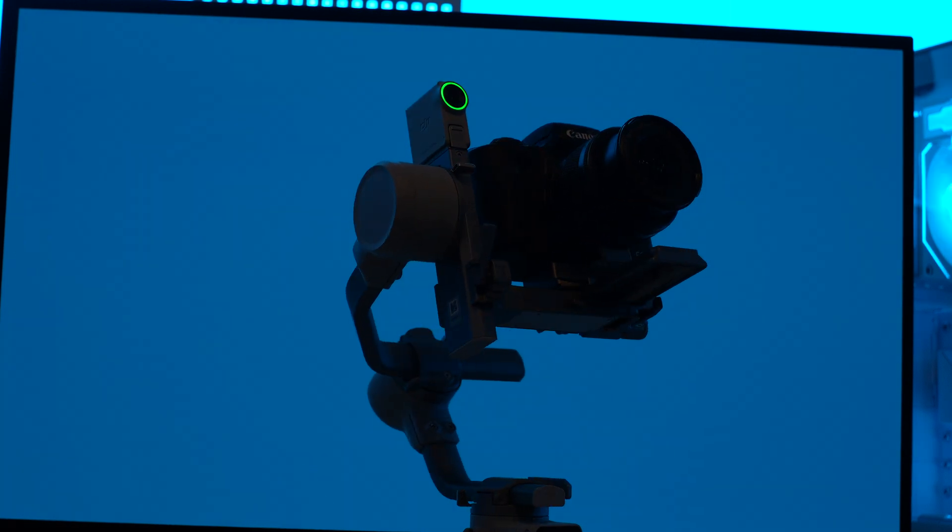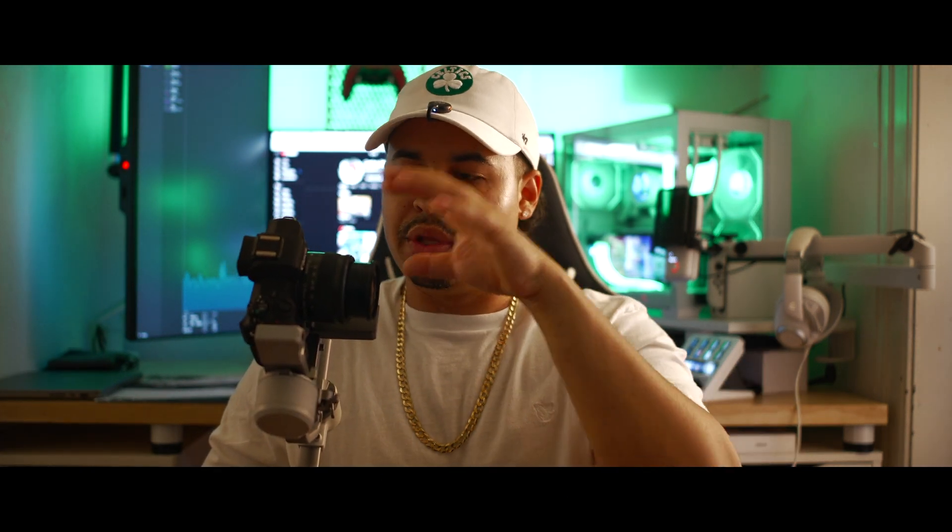Now that you know the camera's all balanced — and that's a thing too. When you put the camera on these gimbals, you have to balance it out. It helps the motors do as little work as possible, because if the motors are struggling to maintain balance on a particular axis, you could potentially burn out the motors a lot sooner.